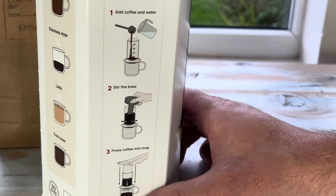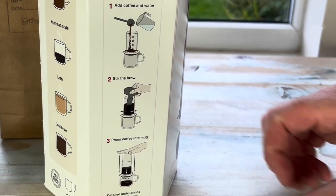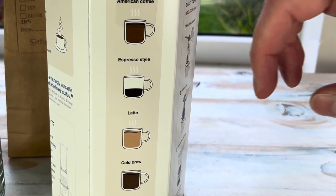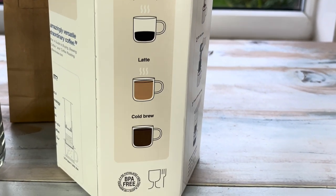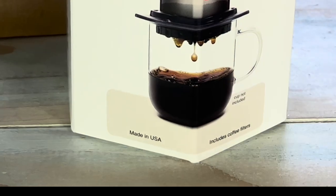You just pour boiling water in, give it a stir, plunge it and you should have a nice coffee. And these are the different types of coffee that it will do. The plastic is BPA free, and the last thing to point out is that it's made in the USA.